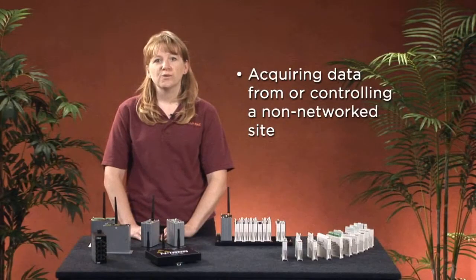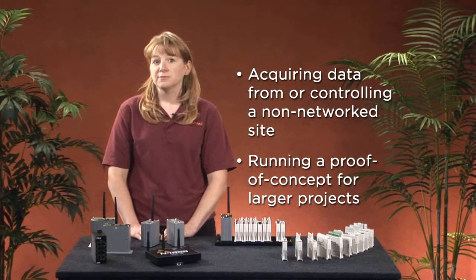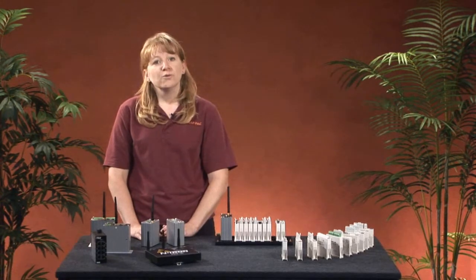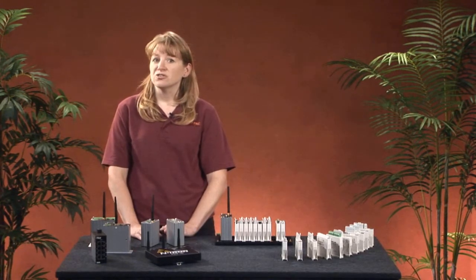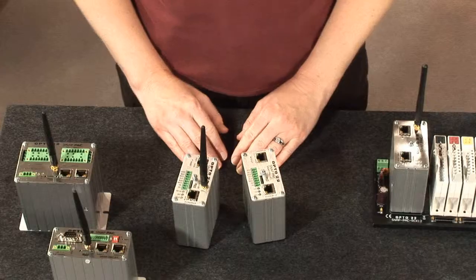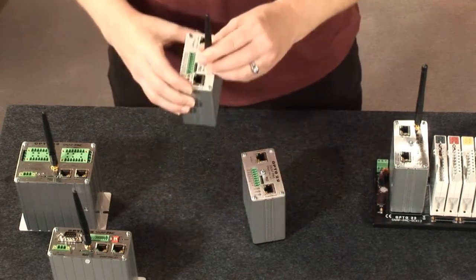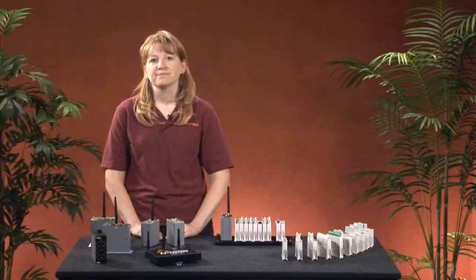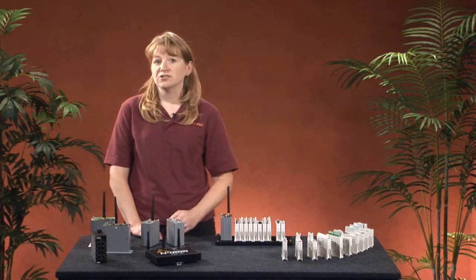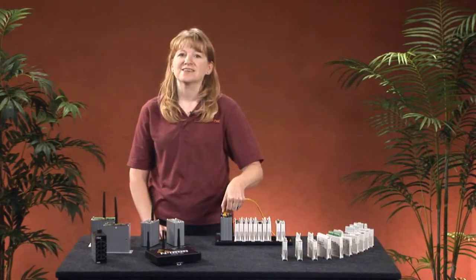Another great use for wireless is as a proof of concept for larger automation projects. Before investing in permanent wiring, you can pilot your project using wireless components. And what if you later discover that wireless isn't the right approach for your application? Here's where Opto22 products shine. Because we've added wireless to our wired product line, you can use them wired, wireless, or both at the same time. If wireless doesn't work — for example due to interference or physical obstructions — simply plug in a standard Ethernet cable and you're back in business.